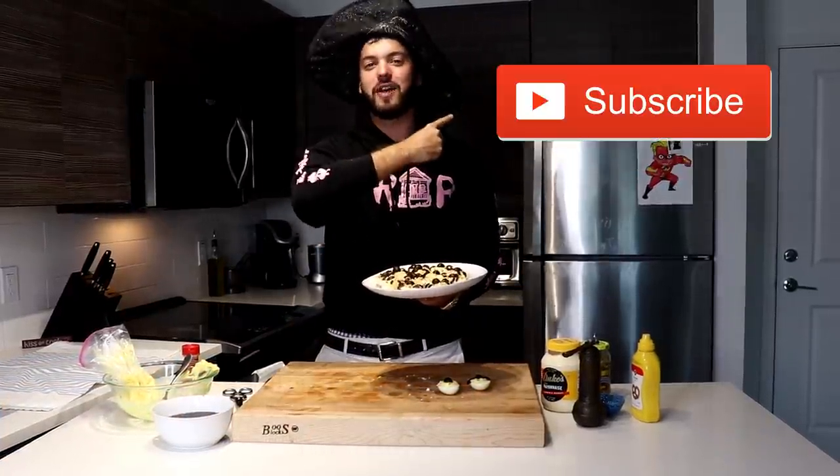Thanks for watching, guys. I hope you enjoyed today's video. Once again, my name is Sebastian Register and this is Register for Dinner. If you enjoyed today's video and can't wait for us to cook something else up, make sure you smash that like button, comment below, and subscribe. But until next time, stay spooky my friends.